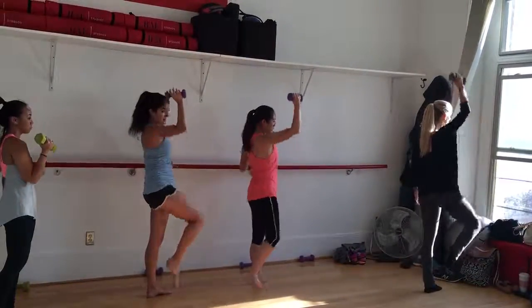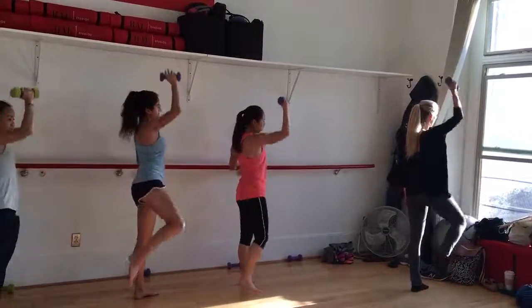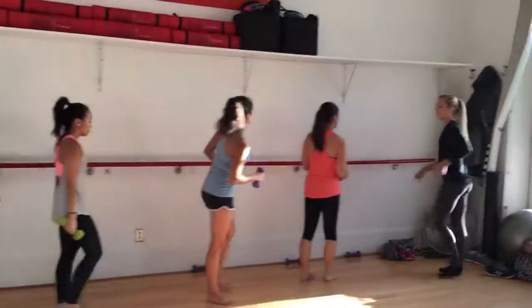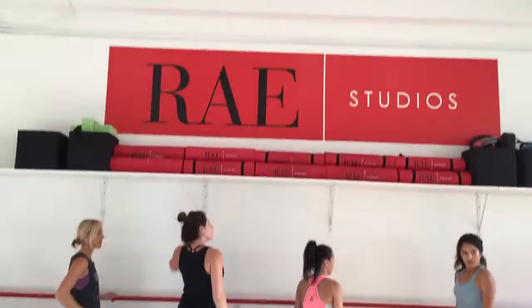One more step. One, two, three, four, five, six, seven, eight. Nice work. Shake it out. One, two, three, four, five, six, seven, eight.